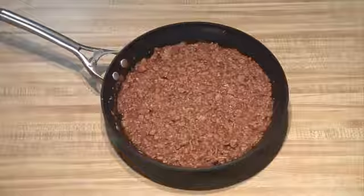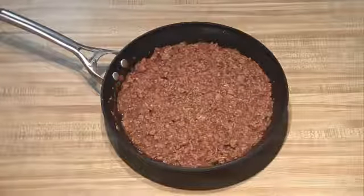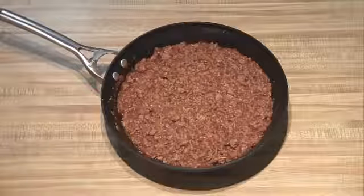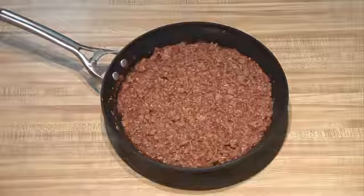Now that the tomato sauce has reduced down, it's ready to serve. The way that I typically serve it is on hamburger buns. If you want to spice it up a little bit, you can toast the buns and put some sharp cheddar or medium cheddar on the bottom bun. And then they're ready to serve — hope you enjoy!